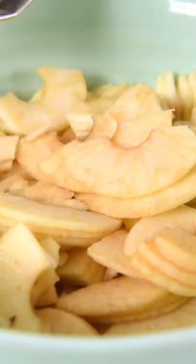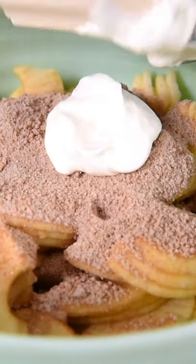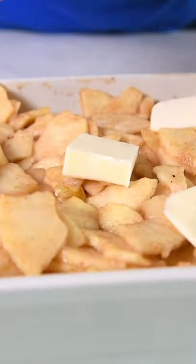Then mix together the apples, the sugar mixture, the sour cream, and the lemon juice. Pour that apple mixture into a greased baking dish and thinly slice butter around on top of the apples.